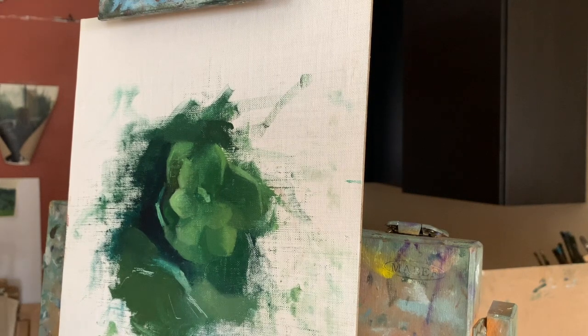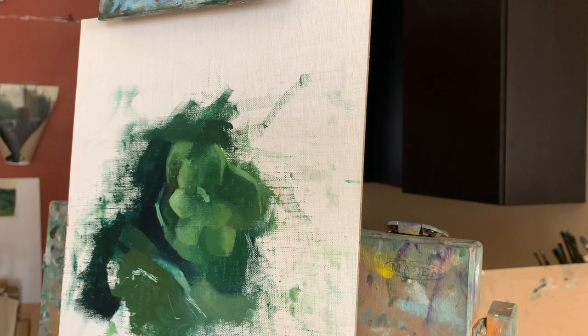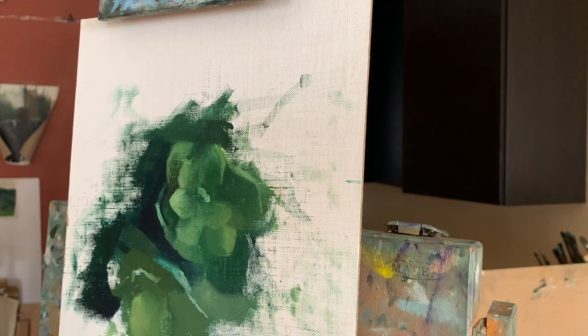The palette knife is also useful in marking out certain areas in the paint that need to be lighter, as I have done on the succulent below. I then go in and paint a lighter color over the marked out area, creating a sharp edge.